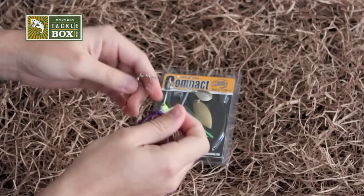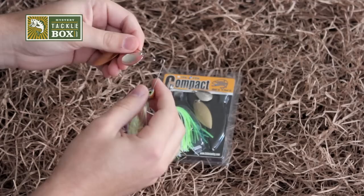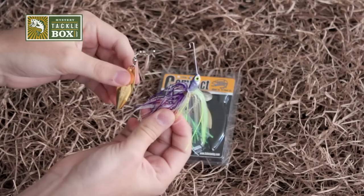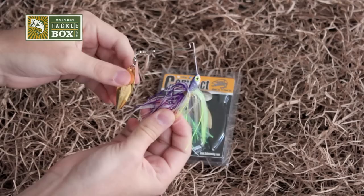The Colorado blade will allow for a little bit more vibration than the Willow, so a combination of the two really covers all bases. Now the reason they call this a compact is because the wire is actually fairly short compared to some other spinnerbaits on the market. One of the advantages of that is your blades are closer to your hooks, so you're going to have less missed fish.